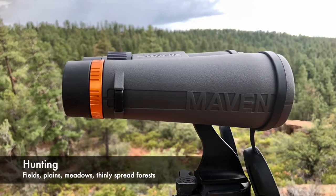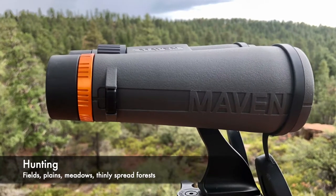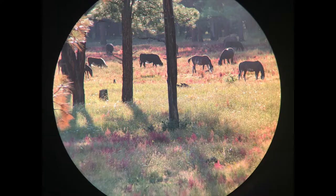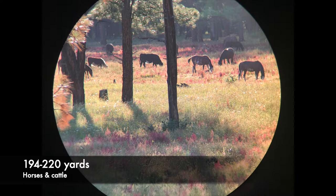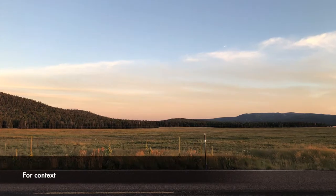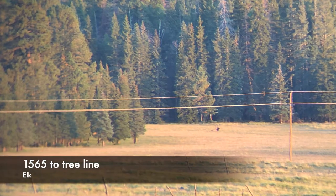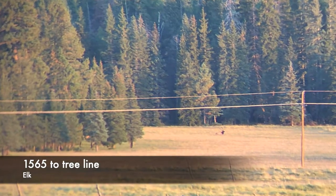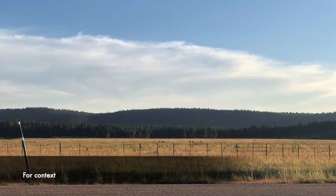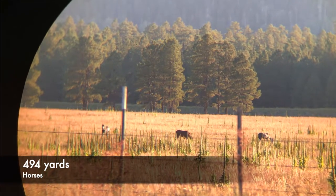What I do recommend it for is open-area hunting — elk, deer, sheep, coyotes, you name it. Open fields and open plains are no challenge for the C3 12x50s, and it's also a real champ for extended long-range observation. When I field tested these, mainly at low light, I could see elk up to 800 yards. That was with the expected decrease in sharpness and contrast because I was losing light, but I could still see elk at 800 yards.